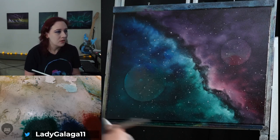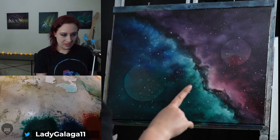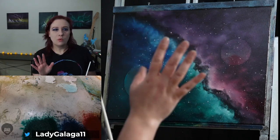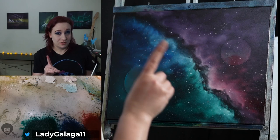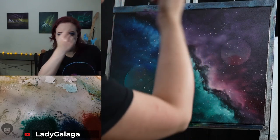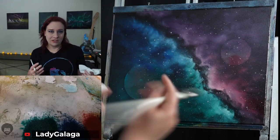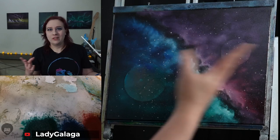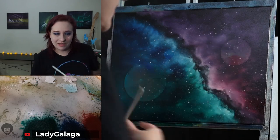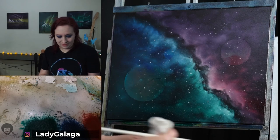Sometimes if the paint is a little on the runnier side, some of these stars get a little halo — that's because of the paint thinner. The paint thinner and liquid clear have a reaction where they want to separate from each other, so some stars end up with a little halo around them. In my opinion, that actually makes it look a little more spacey, so I kind of like when that happens.